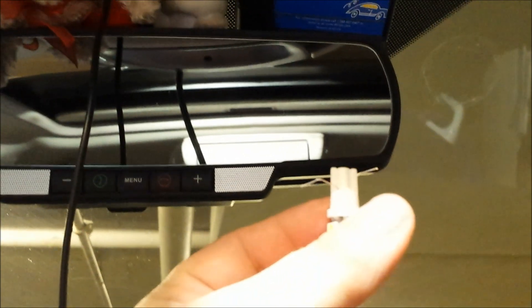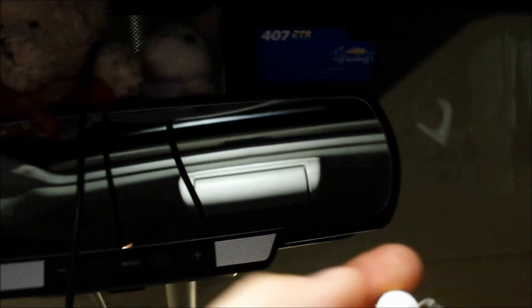That's not it — there we go, we found it. That would be the direction it has to go in, upside down, which would be this way.